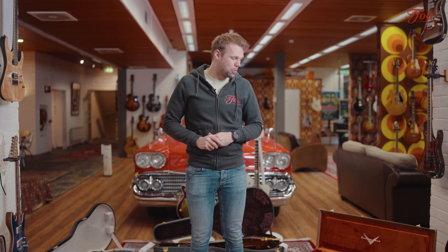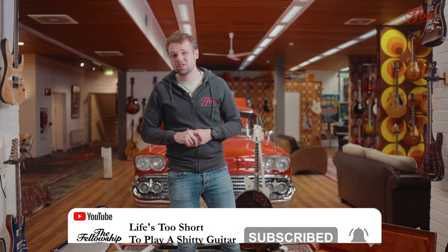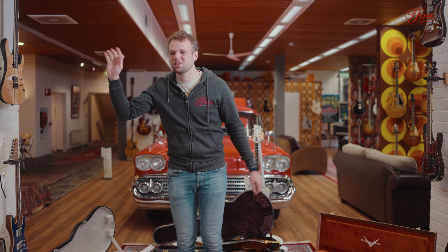That was it for this week. I really hope you enjoyed the guitars. Let us know which ones are your favorites and what you want to see in the store. If you want any more information on the guitars just send us a message, or chat, or give us a ring and we're happy to help. See you in the next one. Cheers, bye!